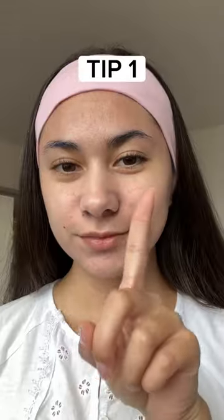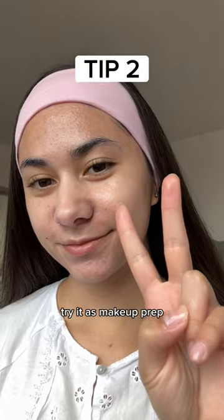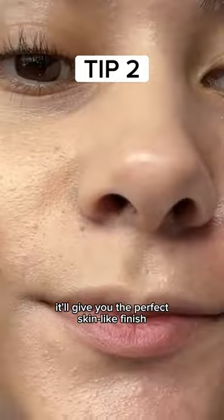These are all the best ways to use dew drops. Use it as your brightening serum and don't forget to apply moisturizer after. Try it as makeup prep by applying it as your primer under foundation — it'll give you the perfect skin-like finish.